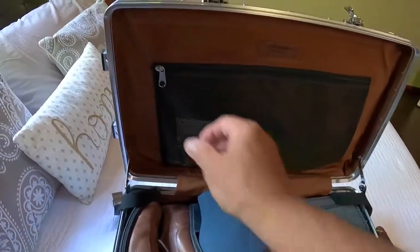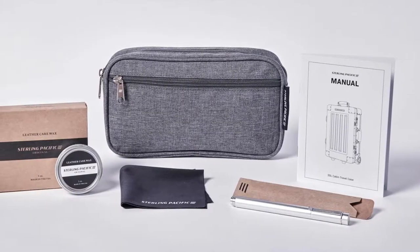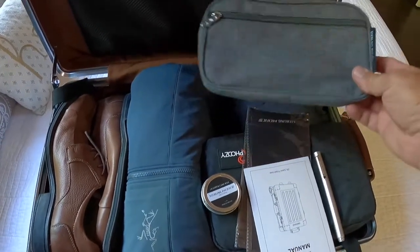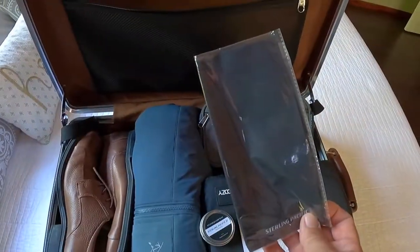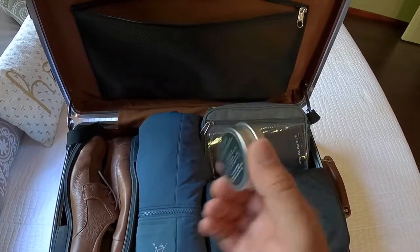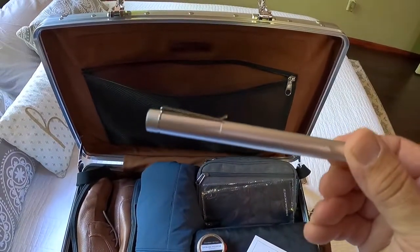A see-through mesh pocket located on the lid right here is good for carrying flat items. I'll show you the little kit that comes with it. You get a toiletry kit from Sterling Pacific, as well as a buffing rag, leather care wax for the handles, the manual, and a very cool aluminum ballpoint pen.